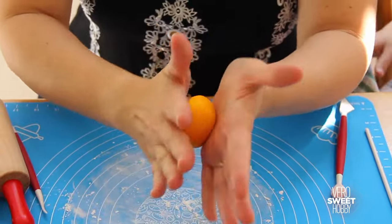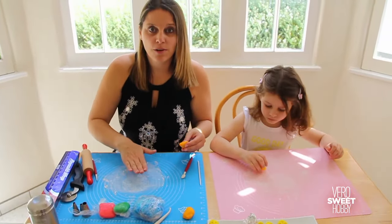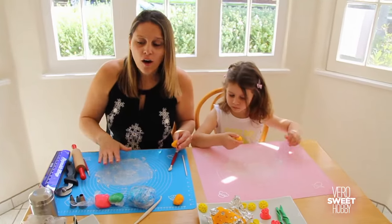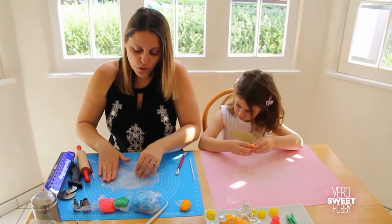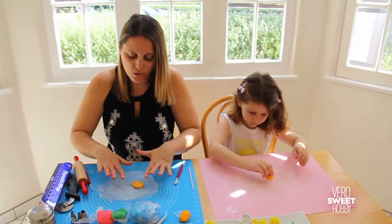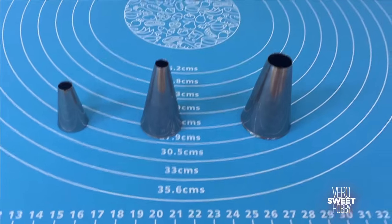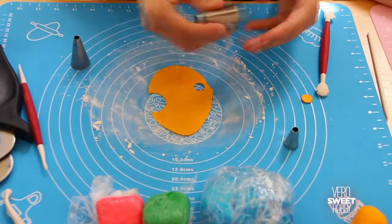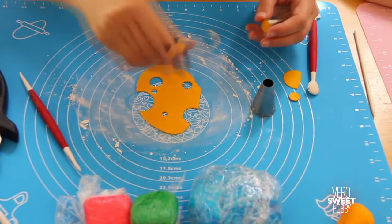We're going to start working with the orange right now. Make sure that you have a really good coat underneath of cornstarch or sugar, because you don't want it to get sticky — you have to stretch it really thin. Stretch it to be paper thin and take three tips with different sizes. Then make holes all over them and make sure you cover the borders.